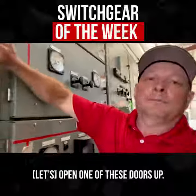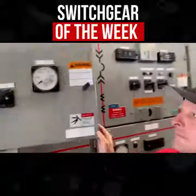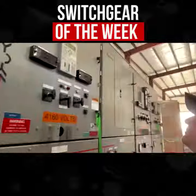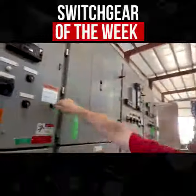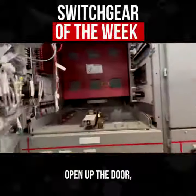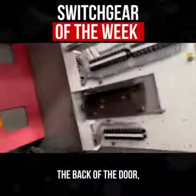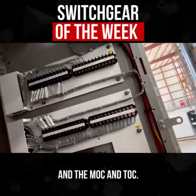Open one of these doors up. Here's a CPT drawer. Open up the door — let's see the cell. Back of the door, and the MOC and TOC.